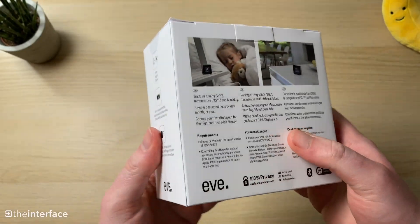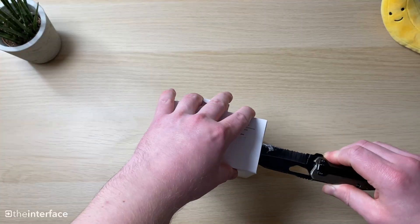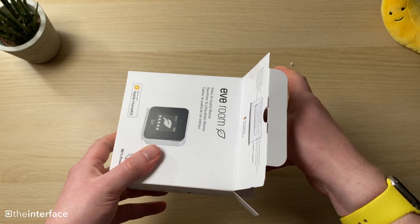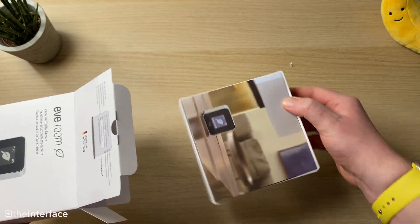The Eve Room is a sensor built directly for HomeKit and should also work with Matter when that upgrade comes. It senses temperature, humidity, and particulates in the air.